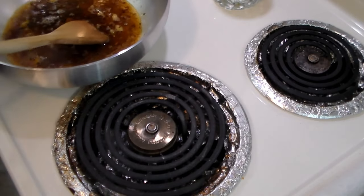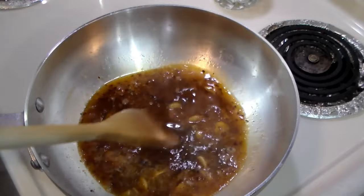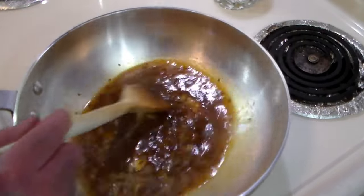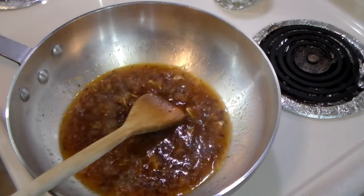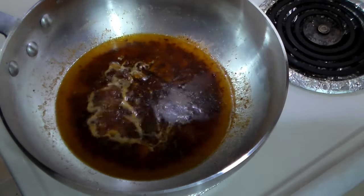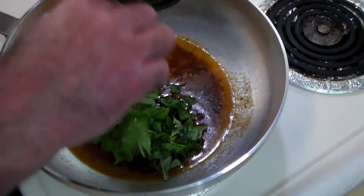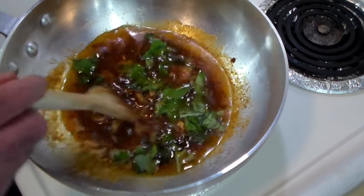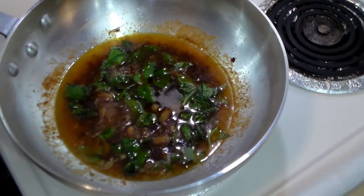We're also going to add some pasta water — two ladles of pasta water — to stop the garlic from browning and cooking, and we're just going to let it sit until the pasta's ready. The pasta's about done. We've turned this back up to medium-high. We're going to add about eight leaves of basil, and now we're going to add the cavatappi.